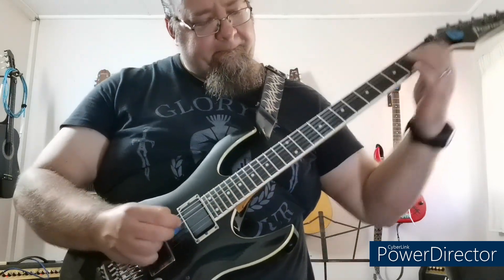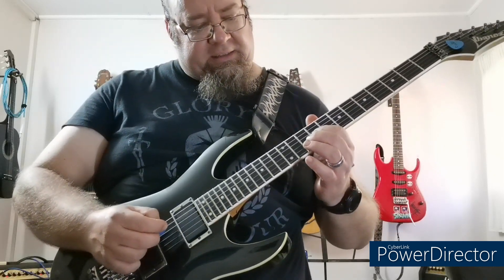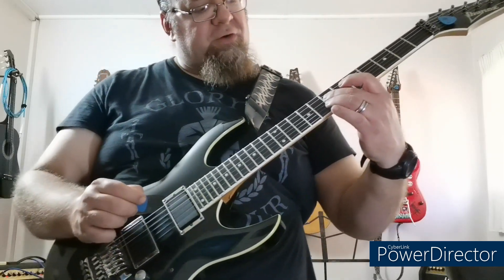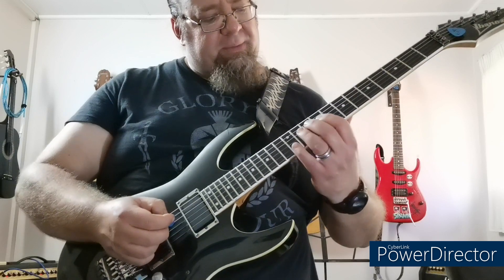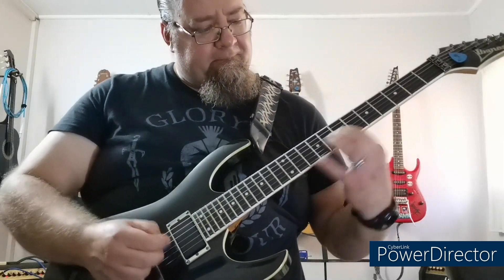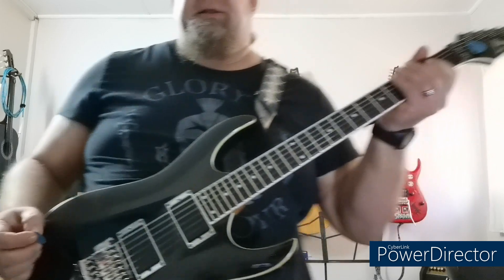It starts off on the 3rd string on the 9th fret — I do a slide, a bit of vibrato, then 7, 5. Then it's 10, 9, 9. Tapping on the 4th string, I hit it on the 7th fret, so it's going to be 7, 9, 7, 5, 7, 9, 10 — so it goes like that. Okay, so that's the first bit.